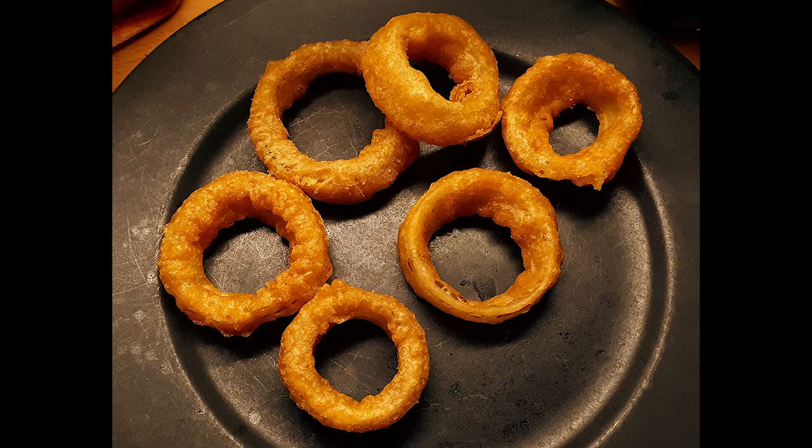The onion rings shown here were made with normal thickness slices and the thick version of the batter using equal parts by weight of beer and dry mix. This is what most people expect — or really what they dream of — in an onion ring to accompany a burger or a steak. To make it more elegant for fine dining, slice the onions wider and use a thinner batter as mentioned before.